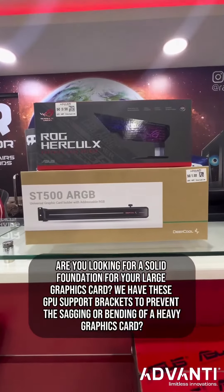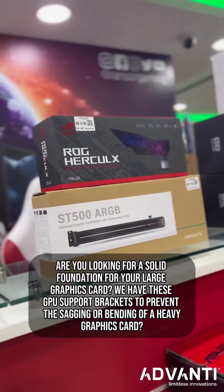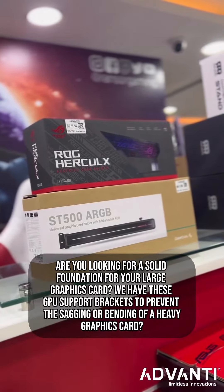Are you looking for a solid foundation for your large graphics card? We have these GPU support brackets to prevent the sagging or bending of a heavy graphics card.